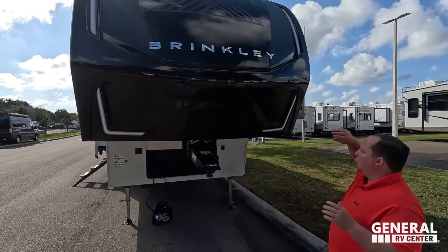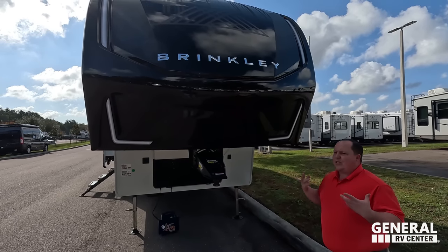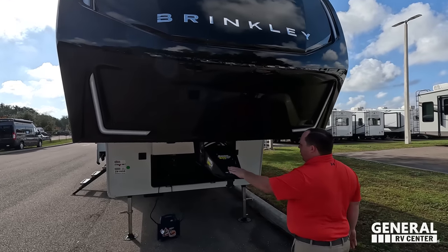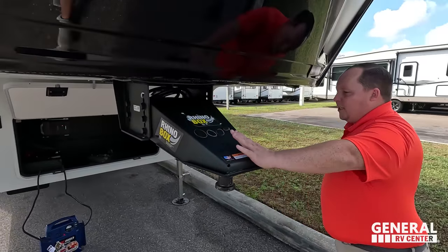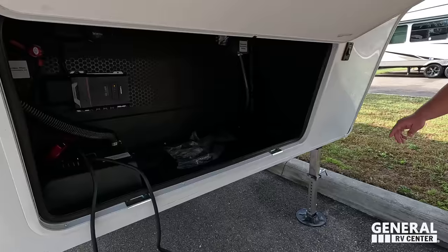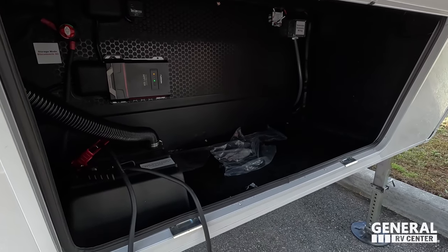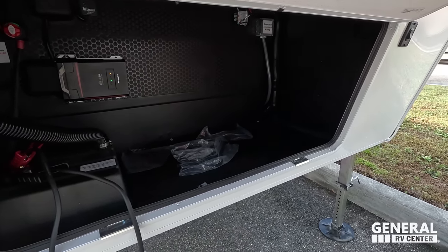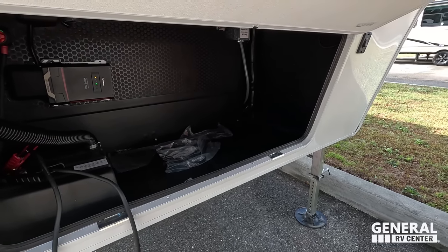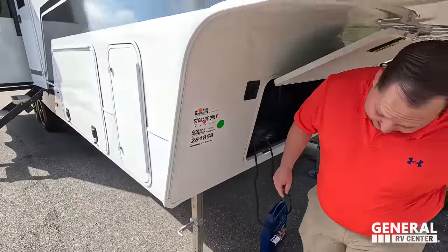The painted fiberglass front cap looks absolutely fantastic. They do some things that are different — I've never seen on an RV before. Right here is the Lippert Rhino box pin box, and underneath is storage. You have your solar charger control and batteries there. It is prepped for a generator.